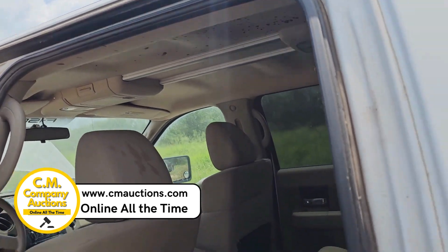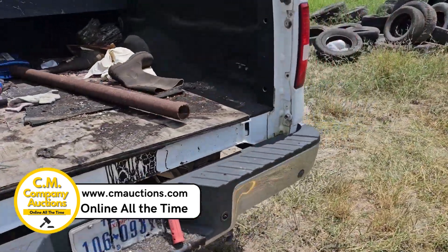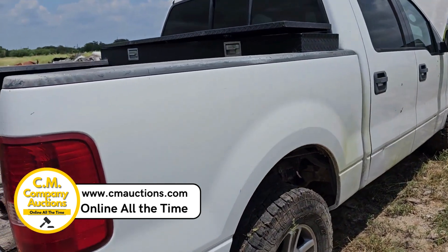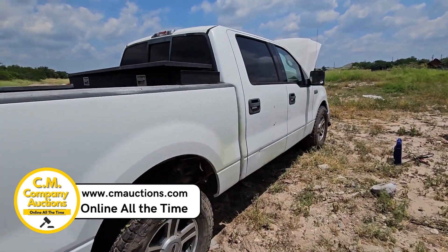It's got the overhead console. No tailgate. It's been sitting here for a good while — they've updated all their equipment. I put my jump box on it and it kicked right off.